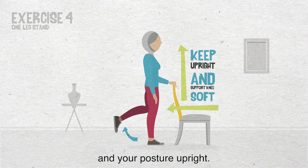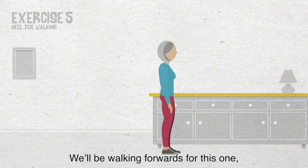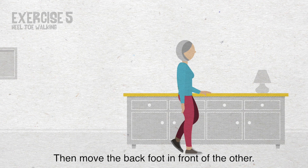Exercise 5: Heel toe walking. We'll be walking forwards for this one, so use a support like a sideboard. Stand tall with one hand on your support. While looking ahead, place one foot directly in front of the other so your feet form a straight line. Then move the back foot in front of the other. Continue a steady walking action for 10 steps. Then take the feet back to hip width apart. Turn around and repeat the steps in the other direction.